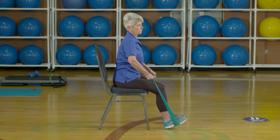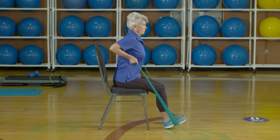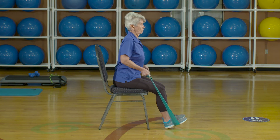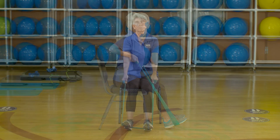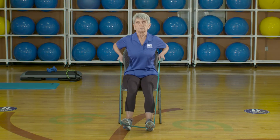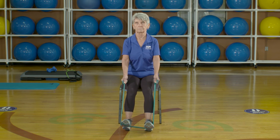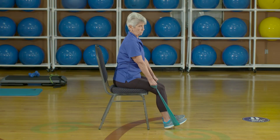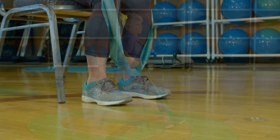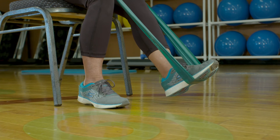Pull the band backward towards the waist, tightening the muscles between the shoulder blades. Be sure to keep your wrist straight and in alignment with your forearm in a controlled manner. Next, let the band back out, lengthening your arms as your hands reach the final position near the thighs. Maintain good and neutral posture throughout the exercise. A less challenging variation of the band row would be to use one foot instead of two.